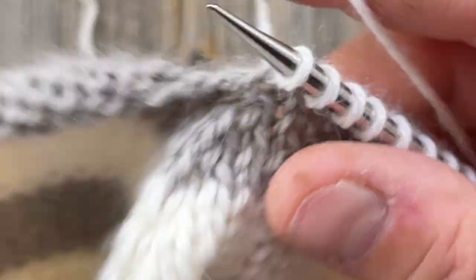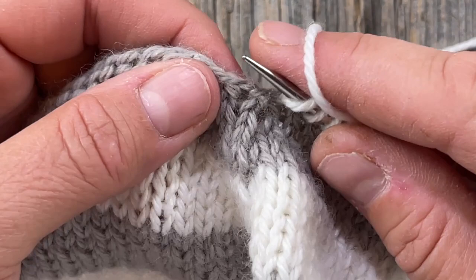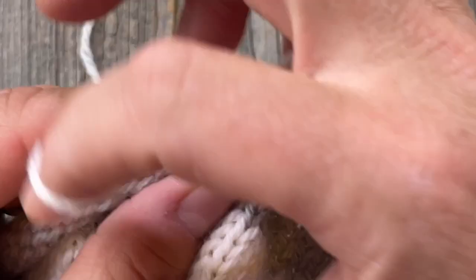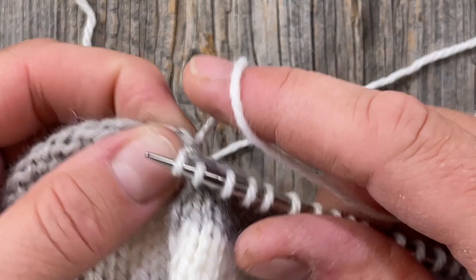Whenever you're picking up stitches you can certainly use a crochet hook if that's easier — go in wherever necessary, draw through your loop, and then put it on your needle. That could be helpful especially if you don't have very pointy needles. These are my favorite needles from Chiaogoo — I'll have a link down below in the video description.